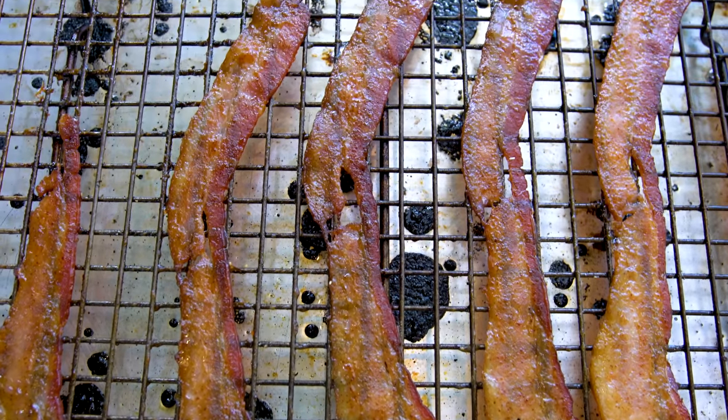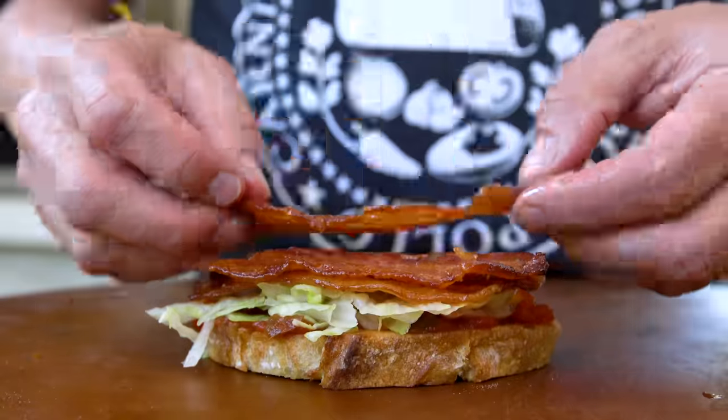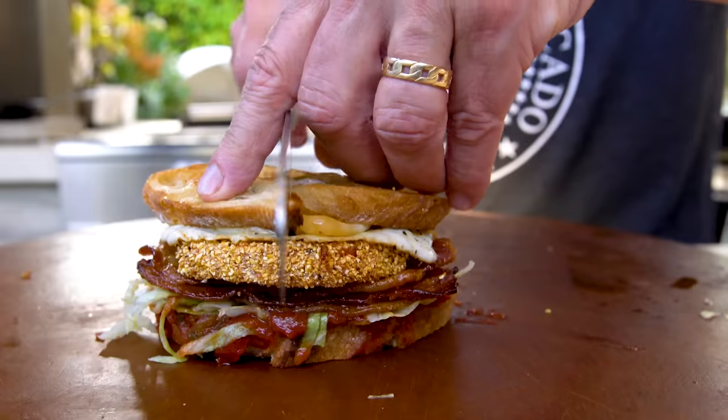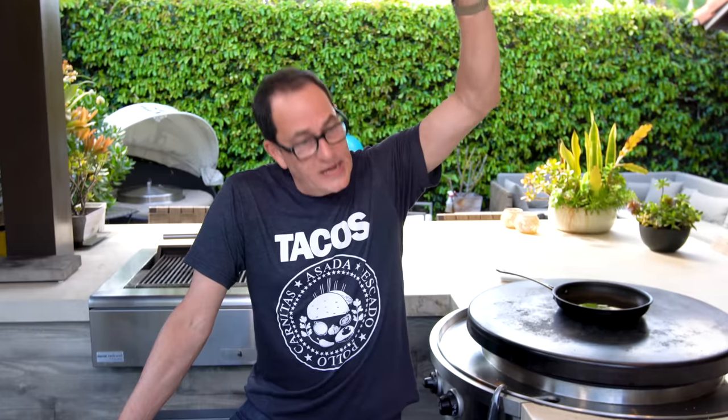My suggestion is you take a seat and get comfortable because you're about to be introduced to maybe the best BLT on the planet. Is BLT the most iconic three-letter acronym ever? I think it is. BRB - be right back? No. BLT wins.